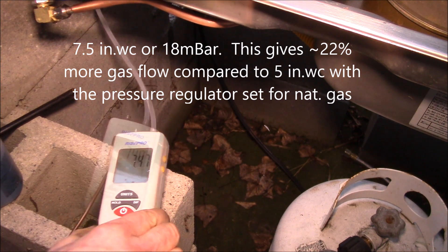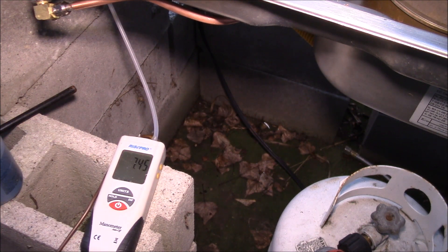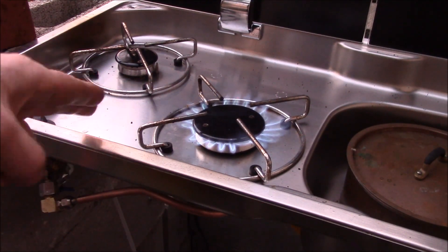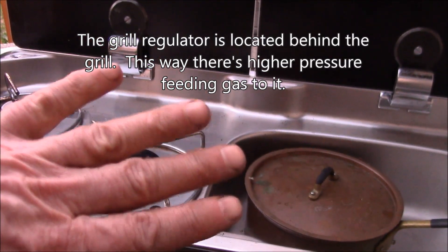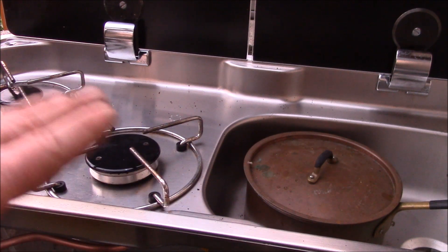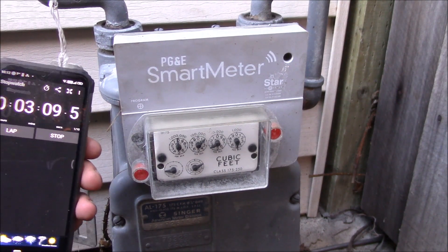My gas pressure reads about seven and a half inch water column on the meter. My regulator is set for the propane setting, which means it won't kick in unless I get over 10 inch water column, and the meter on the side of the house is set for about seven and a half inch. The nice thing is I don't have to change my regulator if I switch to propane — I still have to change the jets and the two burners, but the regulator stays on the propane setting. The grill regulator is set for 4 inch on natural gas and 10 inch on propane, so I still have to change one regulator to change fuels.